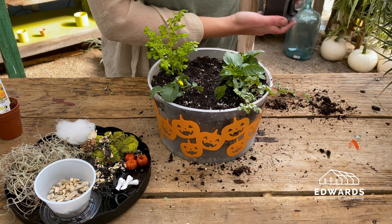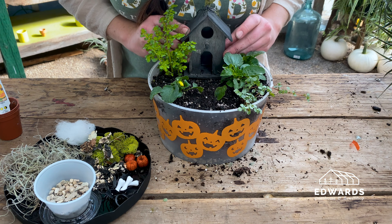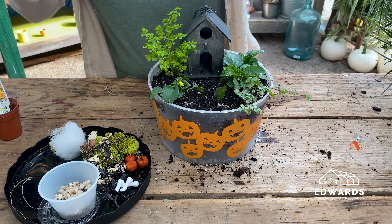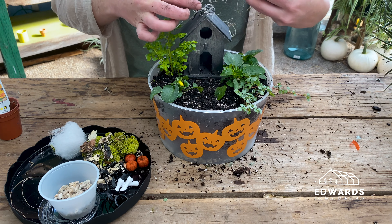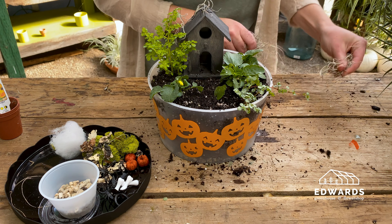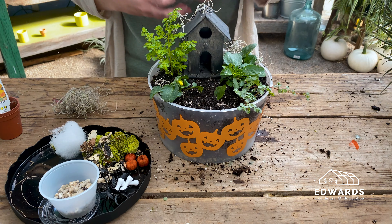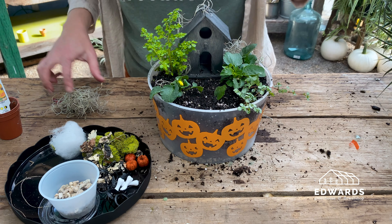Once thoroughly watered, place the house back in its spot and we'll add in all the details to our scary fairy garden. We'll start with the Spanish moss. We like to hang some off the house, fill in around the plants, and trail some over the edges of the pot. Feel free to get creative — a little goes a long way.